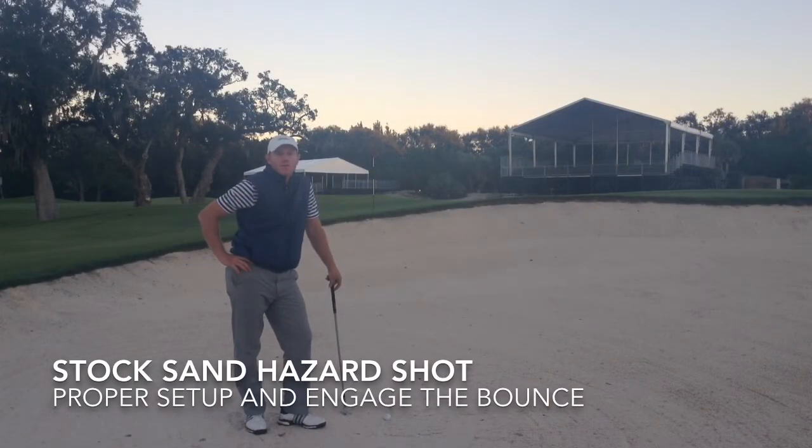Hello, my name is Daniel Gray. I'm one of the senior instructors here at the Sea Island Garth Performance Center, and we're going to cover a simple little drill today with bunker play.